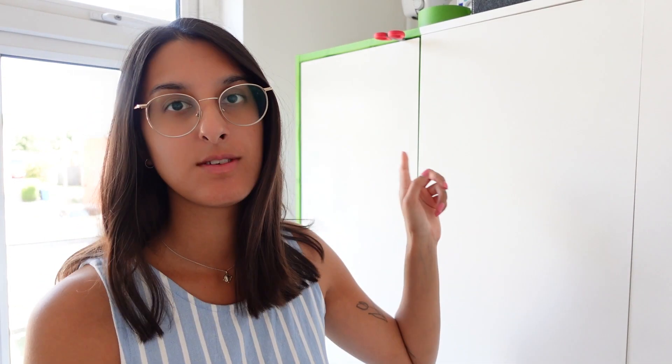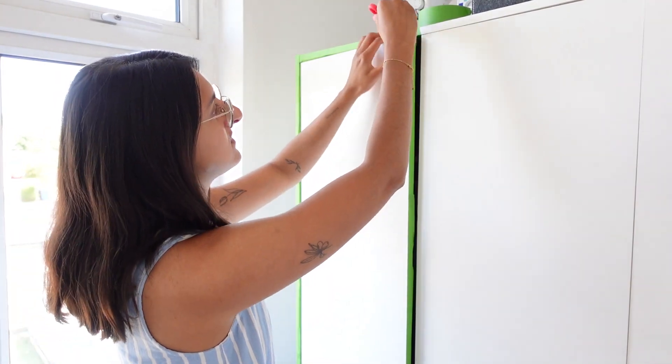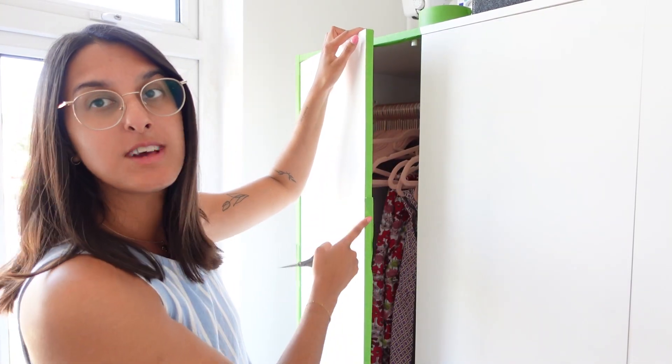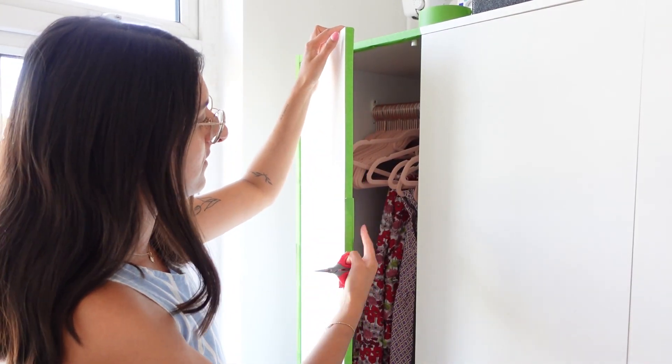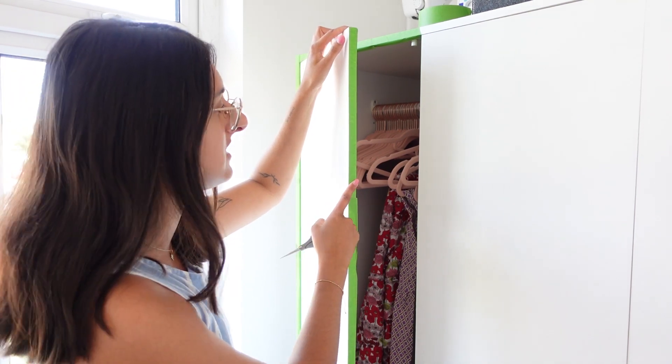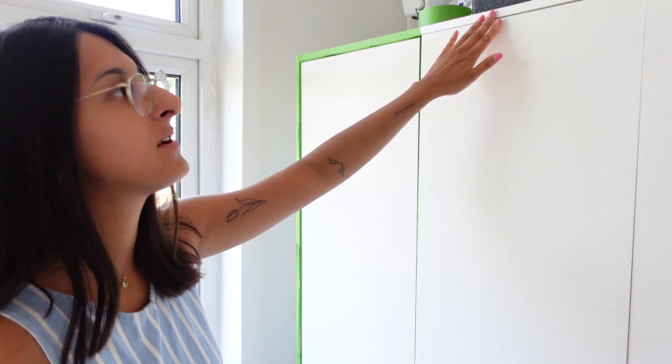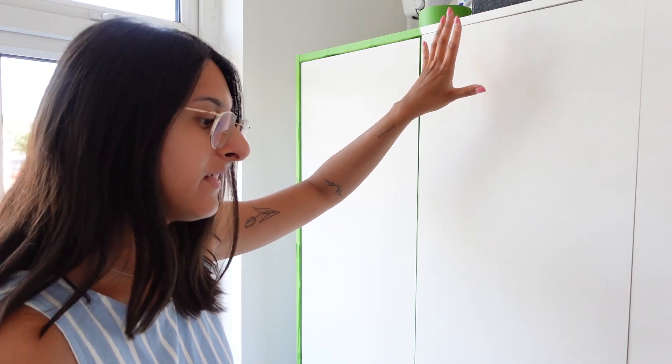I think drawing first will help me follow the lines a bit easier. I've put frog tape on the edges of the doors and taken the door handles off. I've also put frog tape along the edges of the wardrobe doors just in case the paint seeps through, and I've left some sections at the top blank because I know I won't be painting anywhere near there.